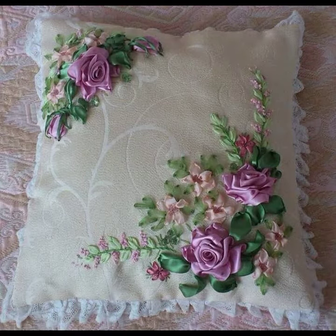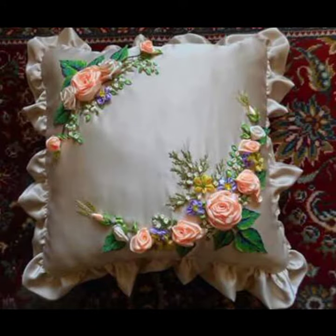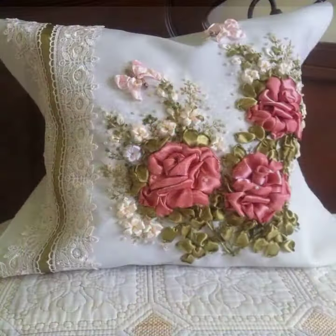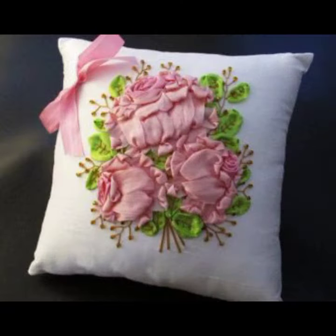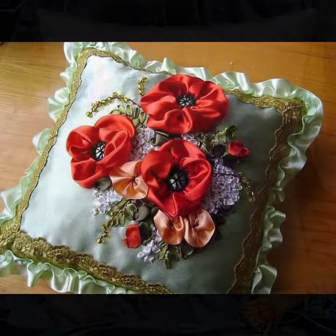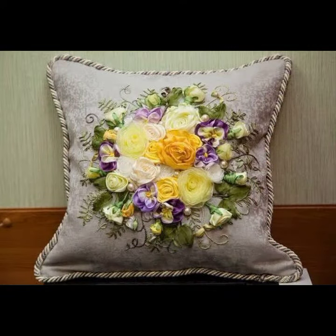Here at my channel you can watch a number of amazing ideas and collections related to ribbon embroidery. If you want to know about the most amazing and demanding ideas, then keep watching my videos. These 3D ribbon embroidered cushion cover designs look absolutely beautiful.